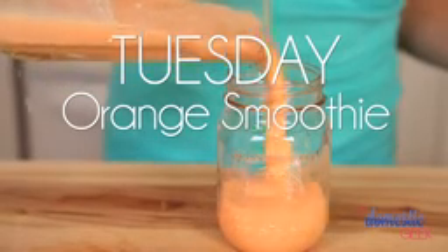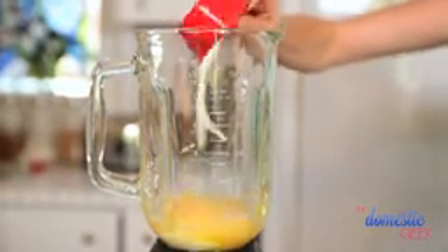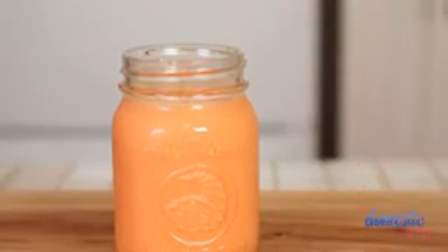I call this my orangey-glad-it's-not-Monday-anymore-Tuesday smoothie. We're starting with about half a cup of orange juice. To that, we're going to add a half a cup of Greek yogurt for protein, one peeled frozen orange, half a peach also peeled and frozen, and finally one shredded carrot. I love sneaking vegetables into these smoothies when no one's looking — you'll never even taste it.